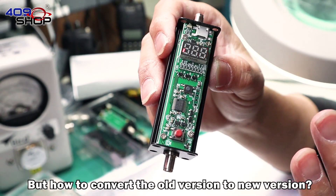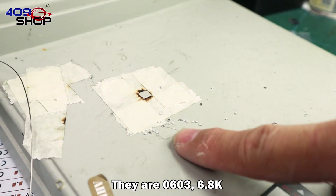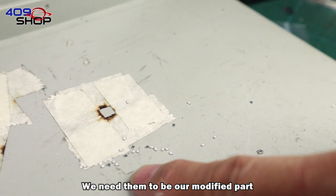But how do you convert the old version to the new version? Now let me show you. The components you need are 0603 resistors and 6.8K resistors — we need them as our modified parts.